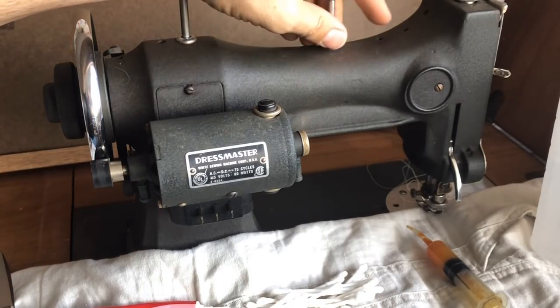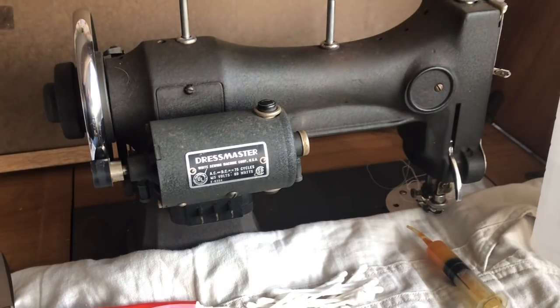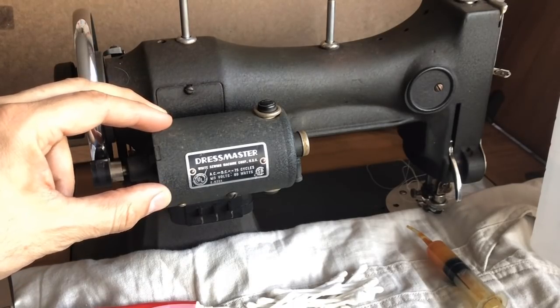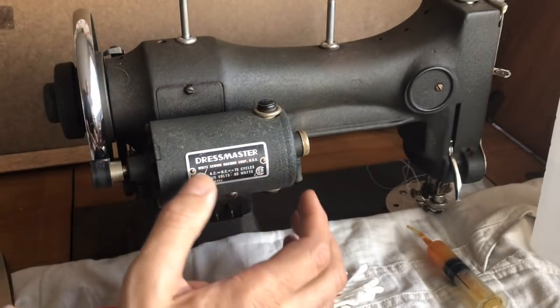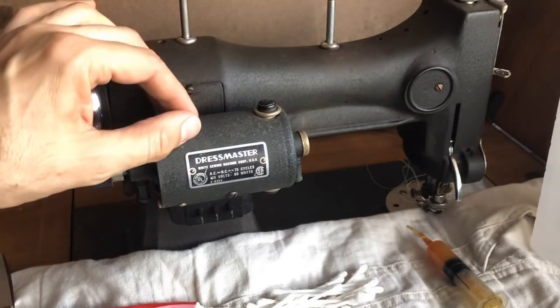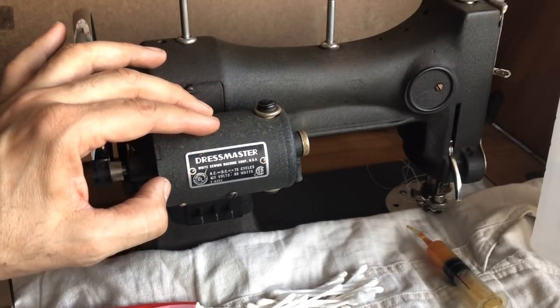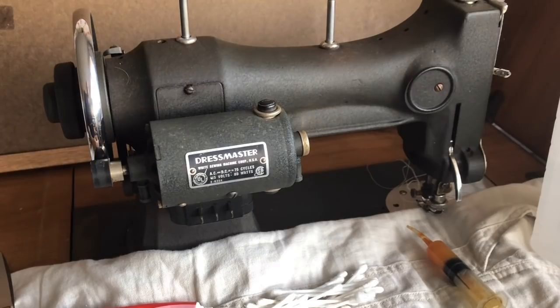Motors do not require maintenance in the same way that, for example, the oiling points on your machine do — you'd definitely oil your machine and keep your feed dogs clean on a regular basis. But for a motor, this is really part of a restoration or overhaul process. It's not something those of you who simply want to sew need to do — it's not part of normal maintenance. And of course, anytime you're going to do anything with your motor, you want to unplug it. This machine is unplugged; it's nowhere near electricity.